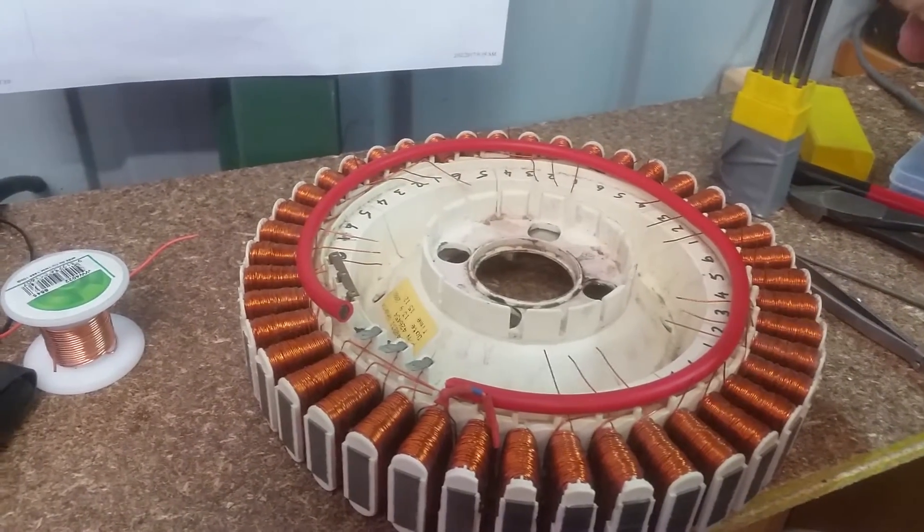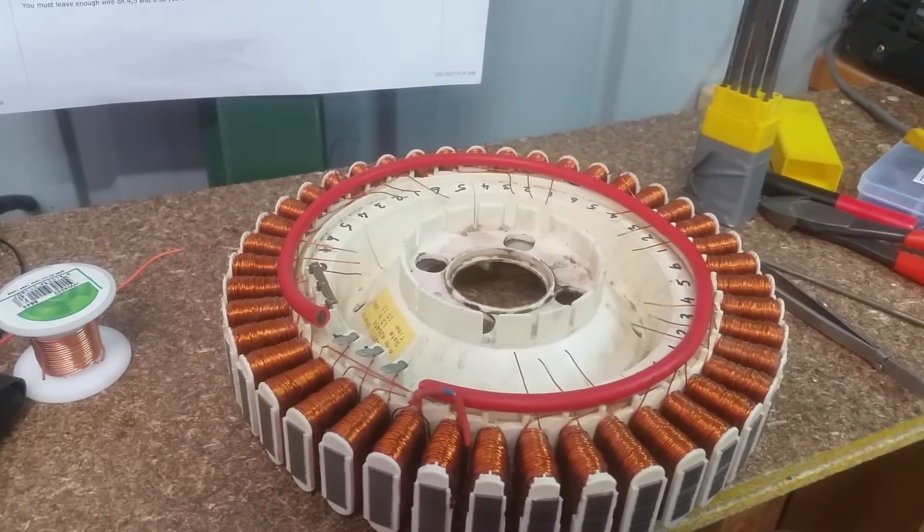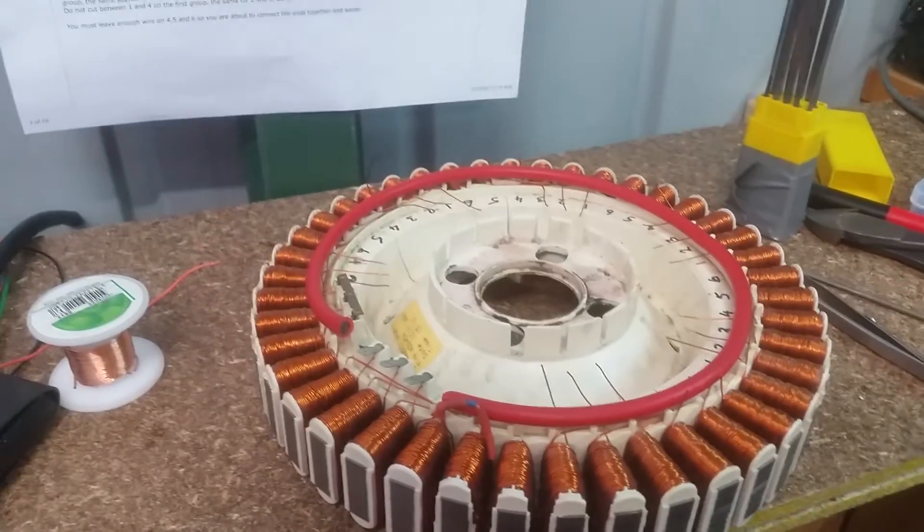I'm cleaning all the bits and pieces off and I'll get back to you once I finish soldering it up. Thank you for watching.